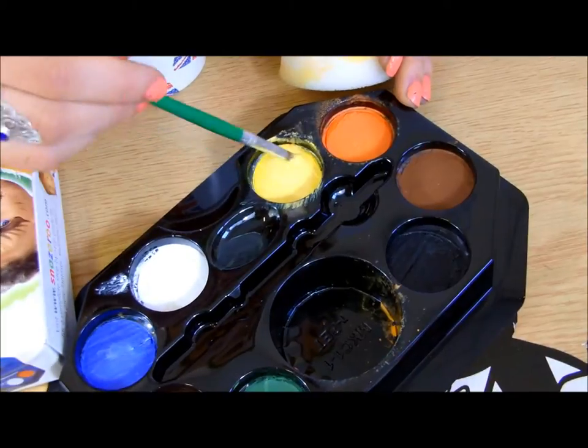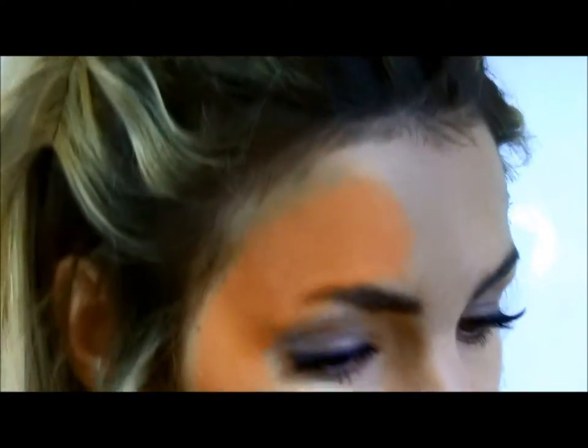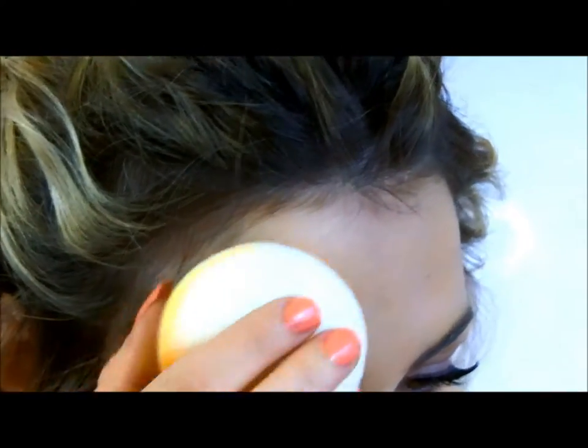I also want to add a bit of yellow in just to mix up the colour a little bit. Get a little bit of yellow on your sponge and just add it to the edges.